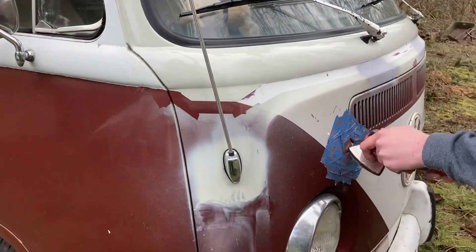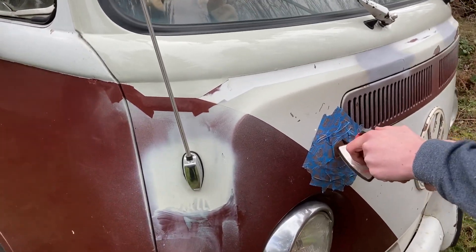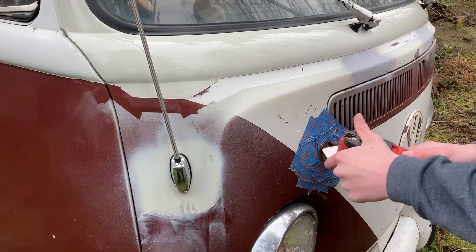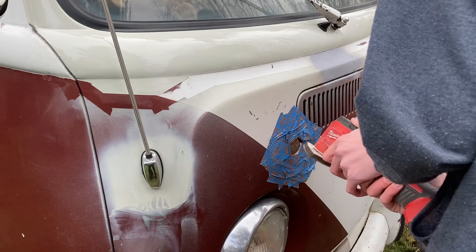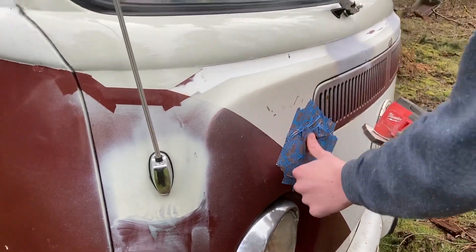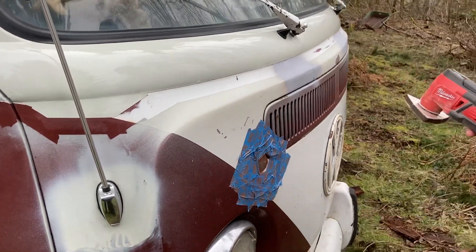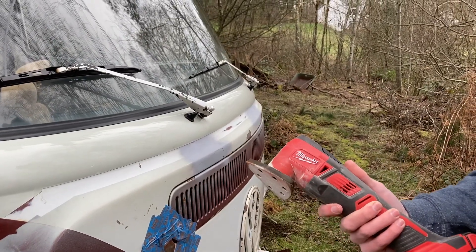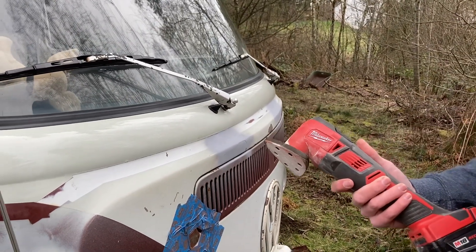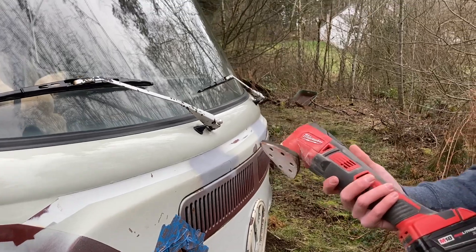We've had a couple of comments from people mentioning to look out for rust or saying it looks like it has rust. But in reality, this is probably one of the more rust-free examples out there. It's not like we're in the Midwest — it was only driven in Arizona or California, then brought up here and kept in a barn, so it's fairly rust free.